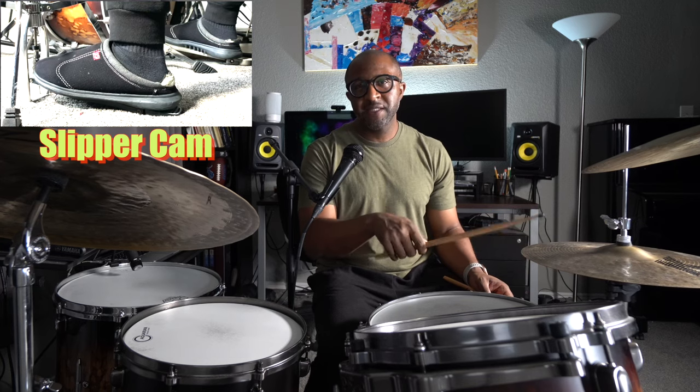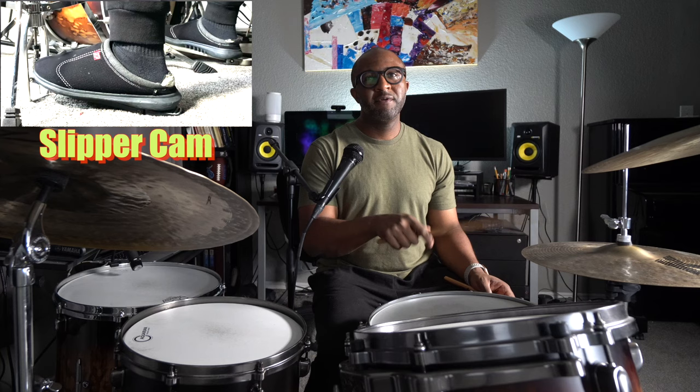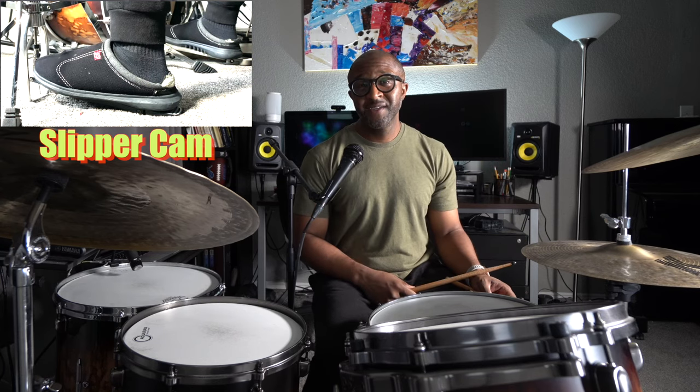Notice how everything I'm doing gets smaller as I speed up. Work on your hi-hat playing and have fun. Make sure you listen to Papa Joe Jones playing with Count Basie — that will give you a very good example and demonstration of how they really should sound. I'm just kind of hacking at it, but Papa Joe Jones swings the whole band just playing the hi-hats and the bass drum.